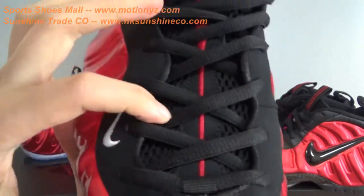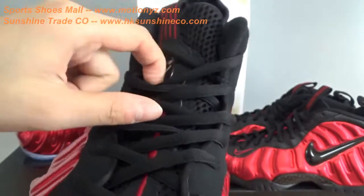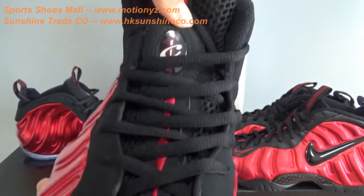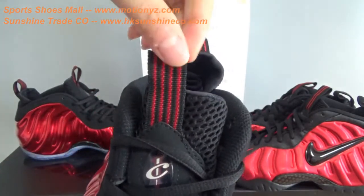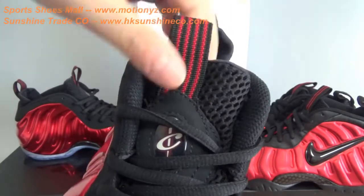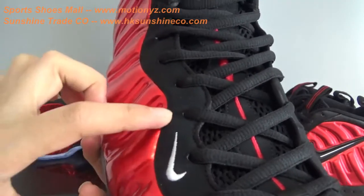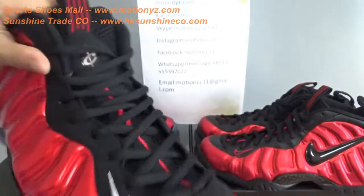The Foamposite 1 also has mesh material with one red line. But under the laces there is a 1C logo. And this is 4 red lines — okay, this is the difference. You can also notice that the Nike logo is white colorway. The difference.